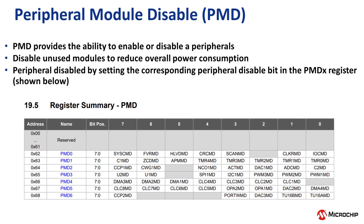Another feature on the Q71 to reduce overall power consumption is called Peripheral Module Disable. Unused peripherals consume a small amount of parasitic power, even when not enabled. By enabling Peripheral Module Disable on unused peripherals, designers can save additional power in their applications.